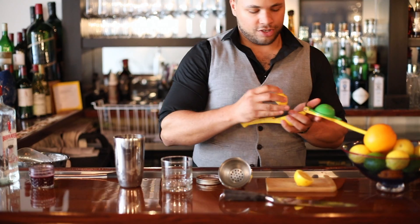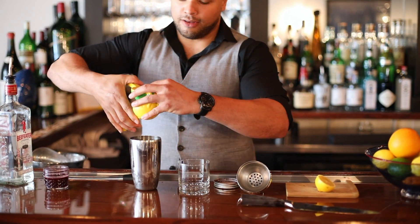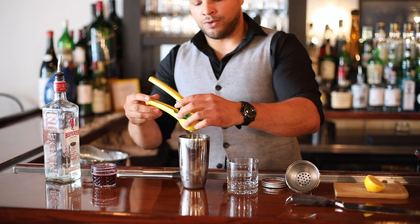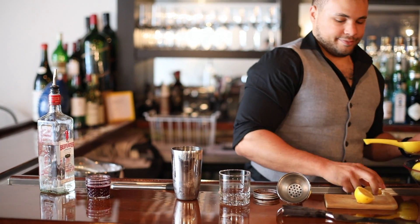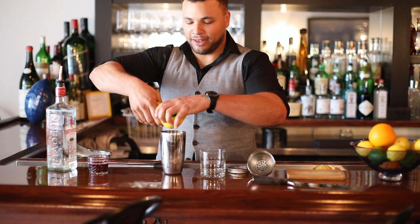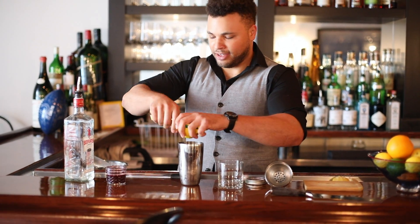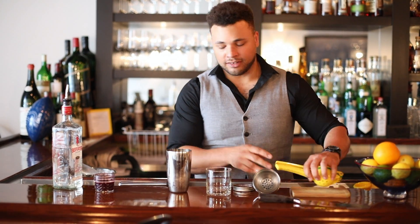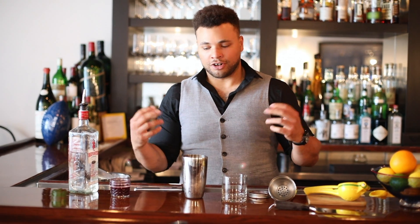It's a super easy drink — you don't need a whole lot of bar equipment or anything like that. If you don't have a muddler, you can use a big stick or anything you have in the kitchen that's about the same idea — the back of a spoon, for example. Those are all easily used alternatives.